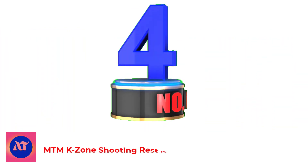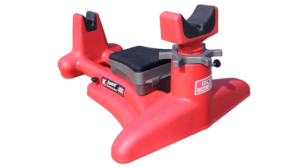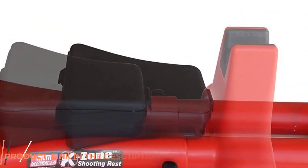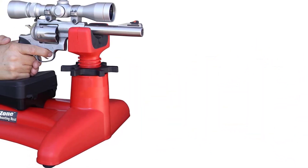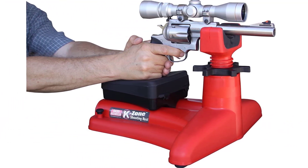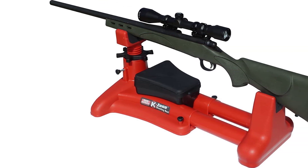Number 4: MTM K-Zone Shooting Rest KSR-30 Rifle Pistol. The MTM K-Zone Shooting Rest expands perfectly to fit a variety of weapons. It has a handgun pad that can be removed to allow adjustment for a variety of guns, handling anything from pistols to handguns and even rifles. The rear and front both have shooting pads made with non-marring rubber as built-in material.